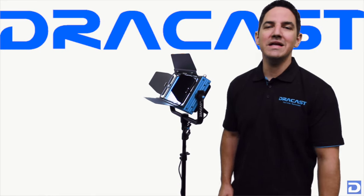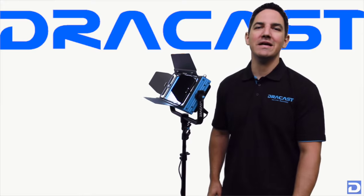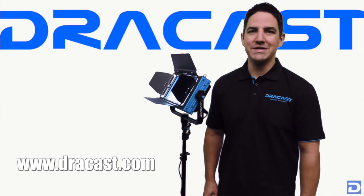That's an overview of the LED 500 Plus Series bicolor from Dracast. We really hope you like what you see, and if you'd like to know more you can visit our website at www.dracast.com. My name is John with Dracast — thanks for watching today.